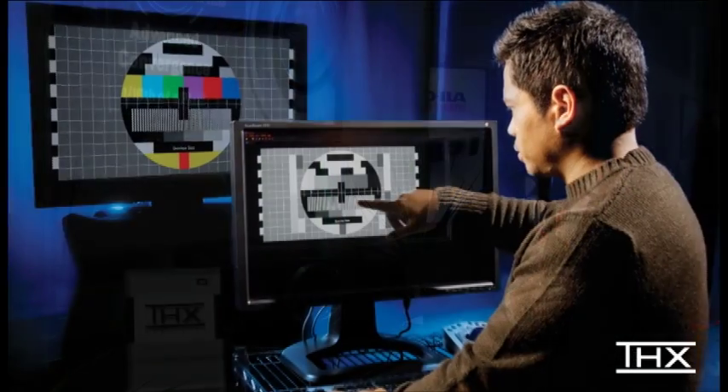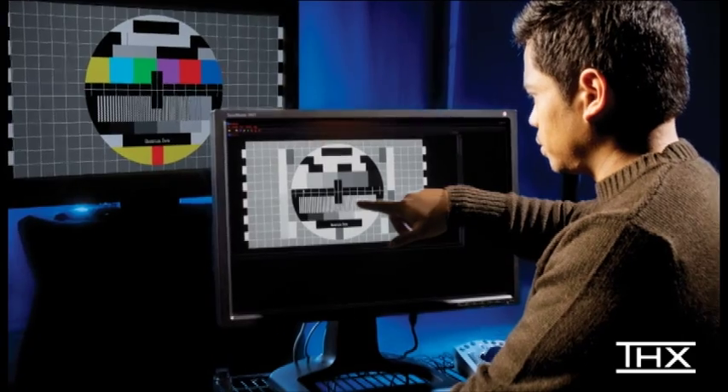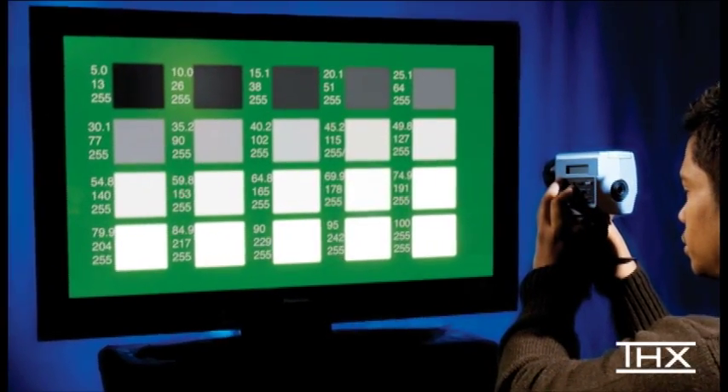That's right, THX does video. Conducting more than 400 bench tests, we analyze items like color accuracy, video processing, uniformity, and cross-lock, all to ensure a high quality picture performance.